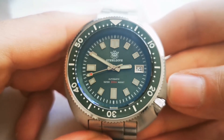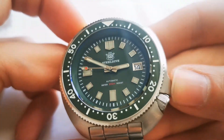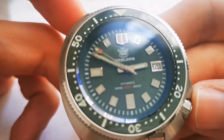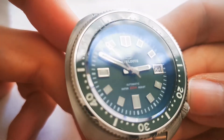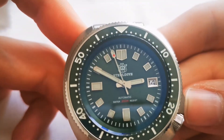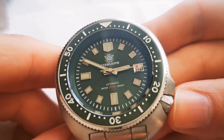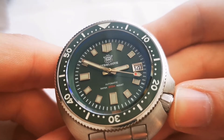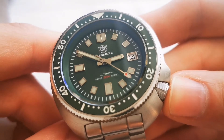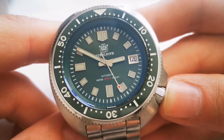The hour markers are applied and the date is also framed. The hands are flat — they do not have any geometrical shape to them, unlike the San Martin Willard. The second hand is what I guess people call a shovel style, and it has a red dot and a white dot — the white dot is loomed and the red dot is not.